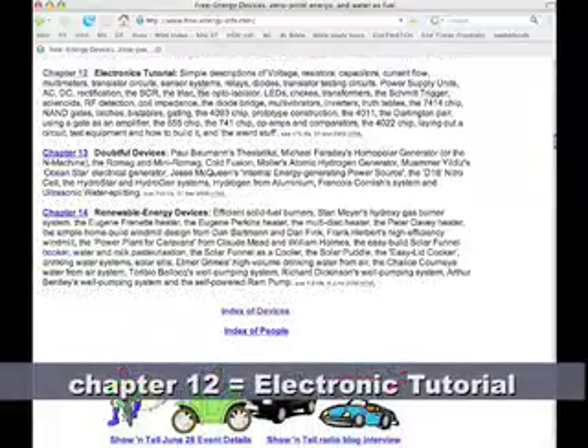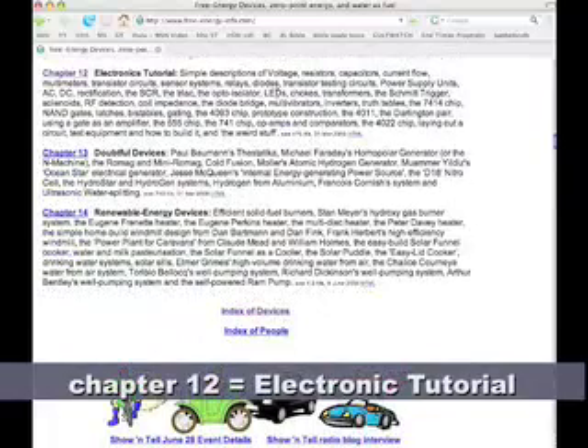It also has other devices. Chapter 12 is an electronics tutorial with explanations for voltage, resistors, capacitors, and all that math and electronics stuff. I'm definitely going to read that and try to learn some more about this HHO stuff.